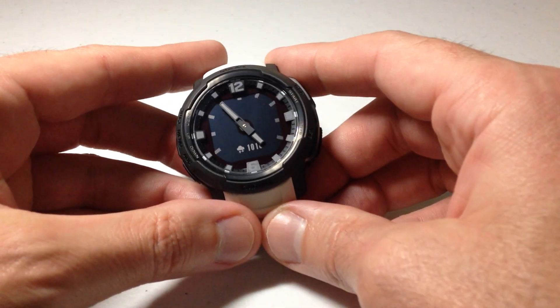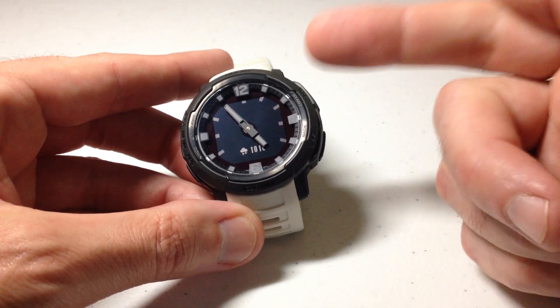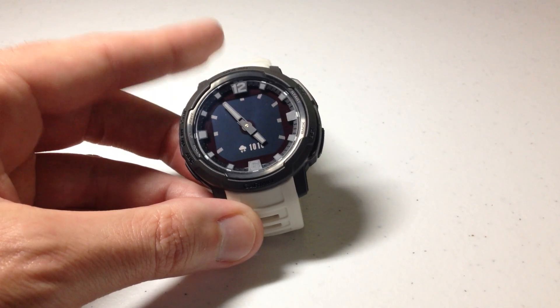Hey everybody, in today's video I'm going to be giving you a look at the basic functionality of how to use your barometer on the Garmin Instinct Crossover watch. I'm going to be using the solar in today's video, but it shouldn't matter whether you've got the solar or the non-solar version — this video should work the same for everybody.